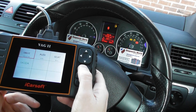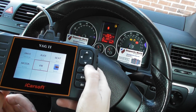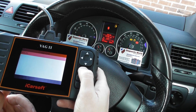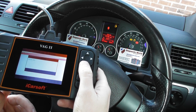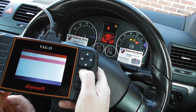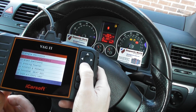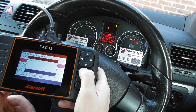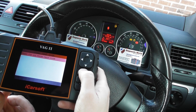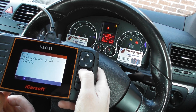So we're clicking to diagnose, scrolling down to VW, then clicking on to modules and going to brake electronics, then read fault code.